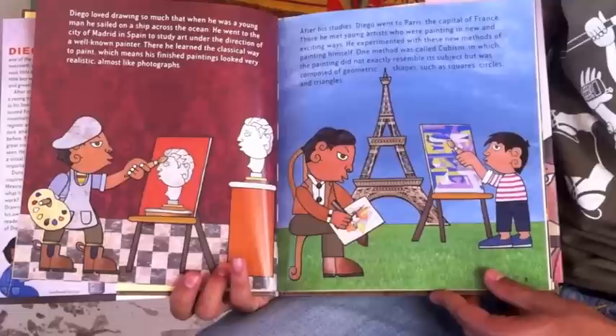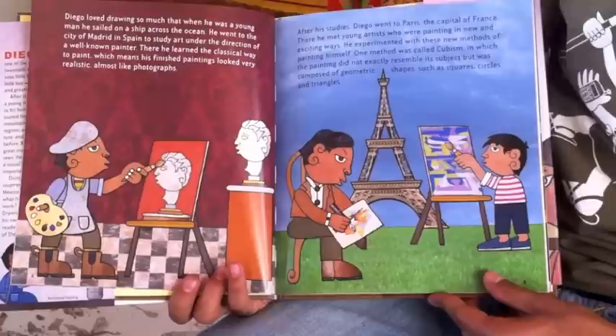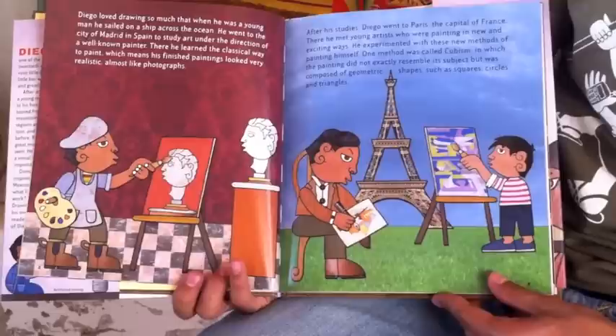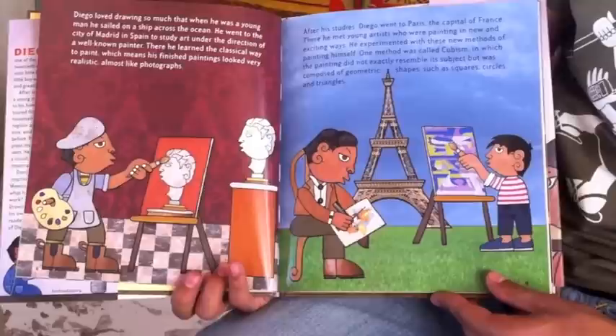Diego loved drawing so much that when he was a young man, he sailed on a ship across the ocean. He went to the city of Madrid in Spain to study art under the direction of a well-known painter. There, he learned the classical way to paint, which means his finished paintings looked very realistic, almost like photographs.